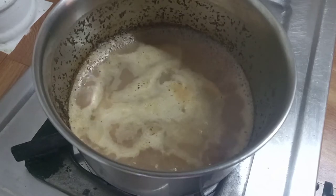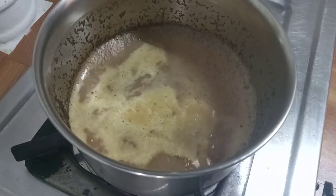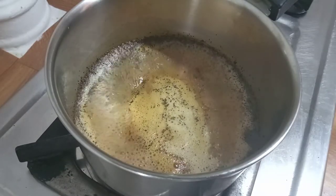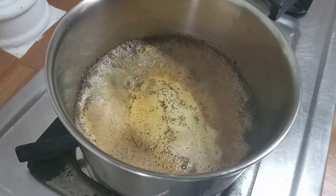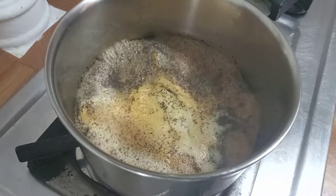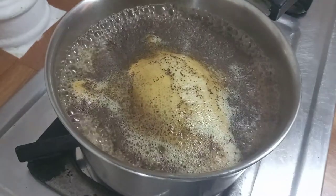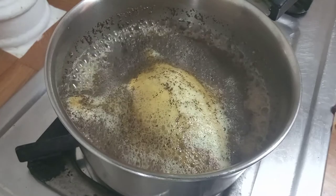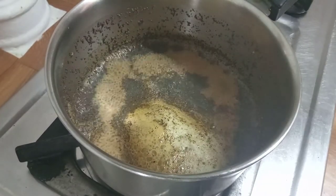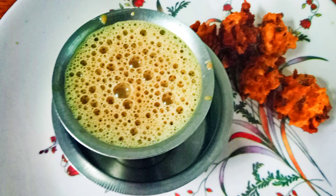Use a spoon to add an onion to medium flame. Turn it and put it in medium frame. Let's add the sauce. Let's add the masala tea.